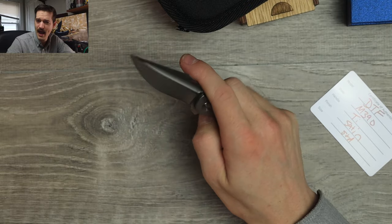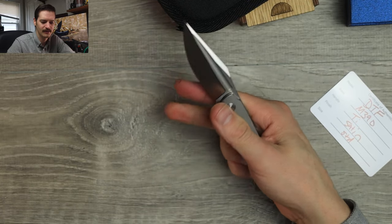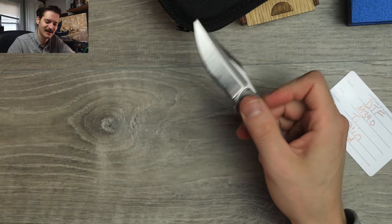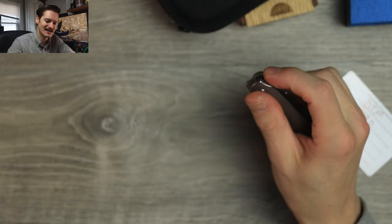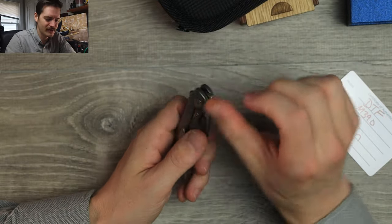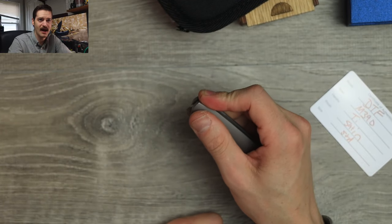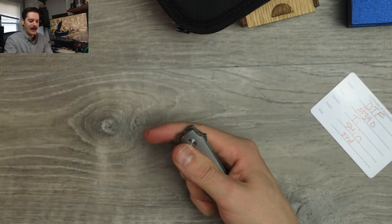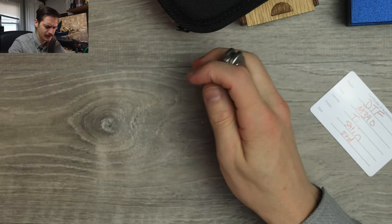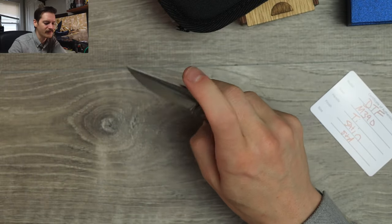Reverse flick? Yeah, sure. Thumb flick? Yeah, easy — well, learning curve — but it makes a real nice zippy noise. Like zip, zip when you flick it open. I like that. So I have an injury on my finger, which makes using a flipper tab very difficult. If I seem like an idiot right now, it's because my fingers hurt really bad, and I have a wound on my thumb — both on the same hand. Front flipping hurts and back flipping hurts. I'm falling apart. But all things considered, action's really nice. Super smooth, really well dialed. That jimping on that front flipper is aggressive — it's going to shred the flesh off your finger. Just letting you know.